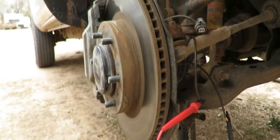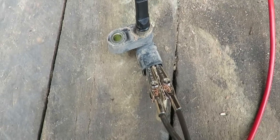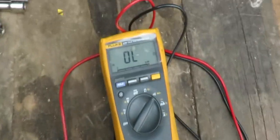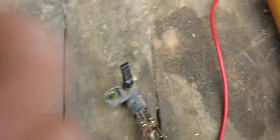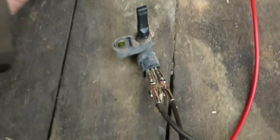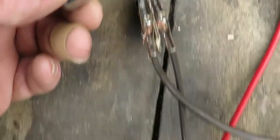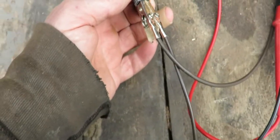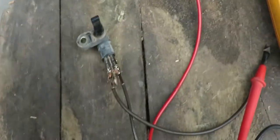It is probable that this speed sensor is bad. I will try the other side and see if the same behavior occurs over there. That is my test candidate — it shows no continuity. All I had to do was remove the 10 millimeter bolt, and I'm getting nothing. I don't know why, if there's no continuity on this, why the ABS light does not come on. That does not make much sense. I will replace this one.